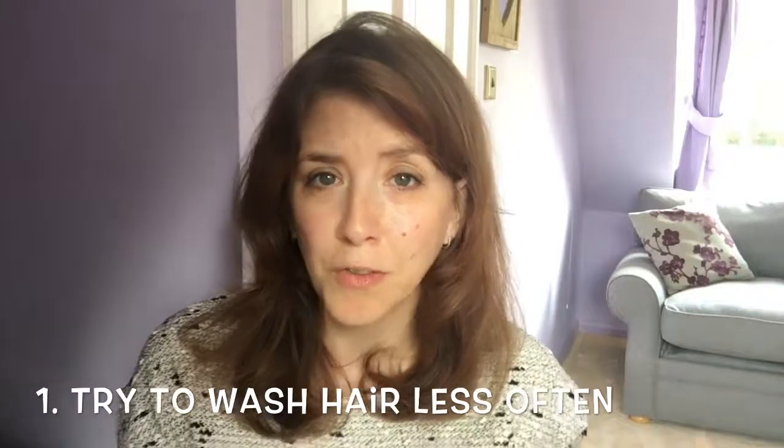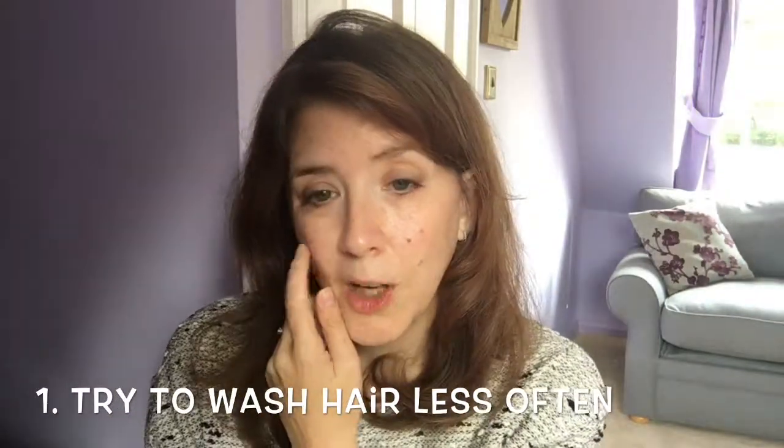First tip: try to stop washing your hair as frequently. I know it's really difficult — I can't style my hair unless I've freshly washed it. But what you're doing is washing away the natural sebum, the oils on your scalp which are the right pH to strengthen and nourish your hair. If you're washing it too often, you're stripping that away. If you can cut down, when you do wash it'll be less dry. I'm down to about twice a week, and it has really helped make a difference.